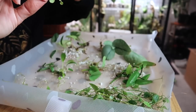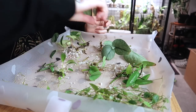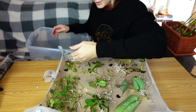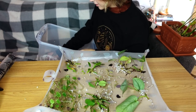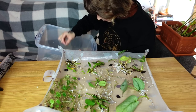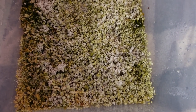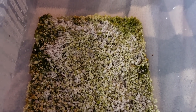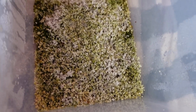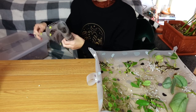It looks like two out of three of the peperomia prostrata cuttings rotted, so I only have one left. It hasn't rooted yet, so I don't know if it's going to make it. Okay, so that's everything — and it honestly looks pretty disgusting in here. I'll boil this perlite and reuse it. I'm not going to be putting anything back in here like that.